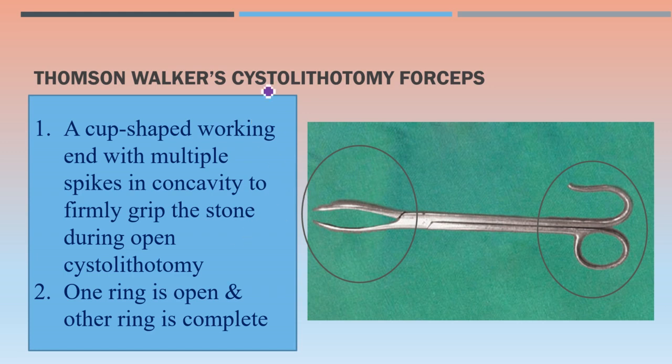Thompson Walker cystolithotomy forceps — you can see there is a cup-shaped working end with multiple spikes in the concavity, to firmly grip the stone during open cystolithotomy. Cystolithotomy means removal of stones from the urinary bladder. Here, one ring is open and the other ring is complete — that distinguishes this instrument. Thompson Walker cystolithotomy forceps is used to remove stones from the urinary bladder.